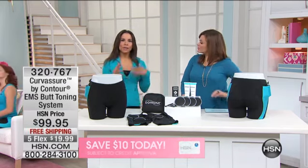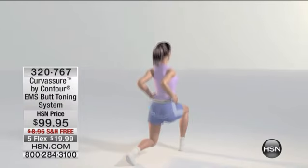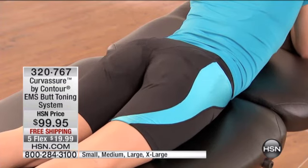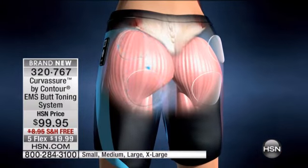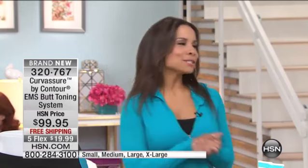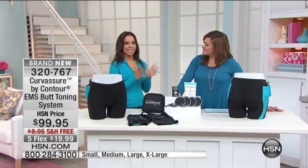I want to show you the animation again so you understand the science — this is really medical technology that can work for you. The controller sends that signal directly; it targets all three areas in the butt. You get sore, because even if you're doing exercise, you might not be targeting all of those areas. When you do lunges and squats, you don't always have proper form. This is effective, it works, and it's going to progress with you — and it's FDA cleared. If you're not familiar with EMS, chiropractors and physical therapists have used this, so it's safe technology.